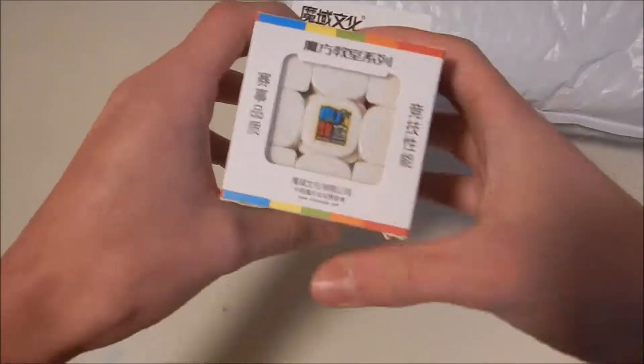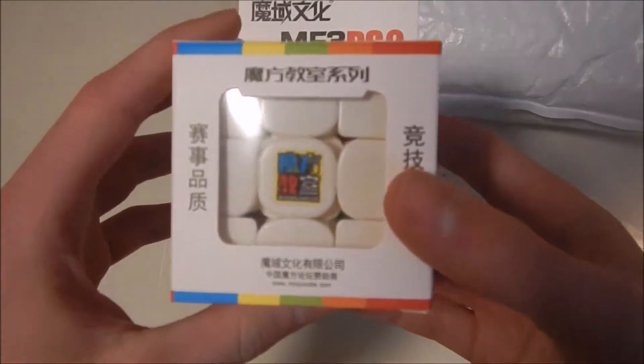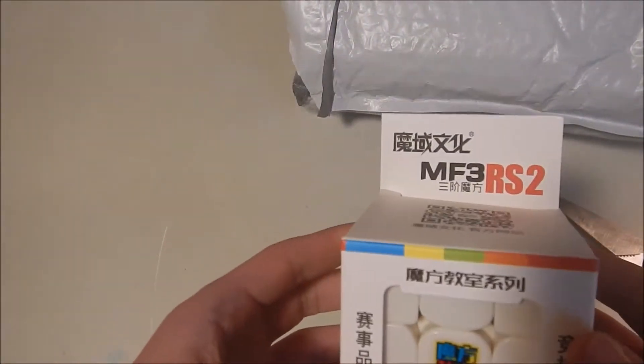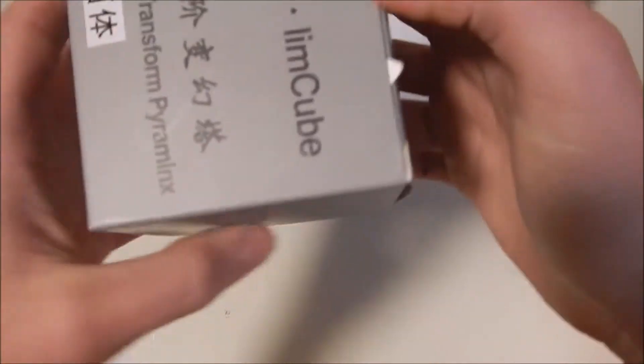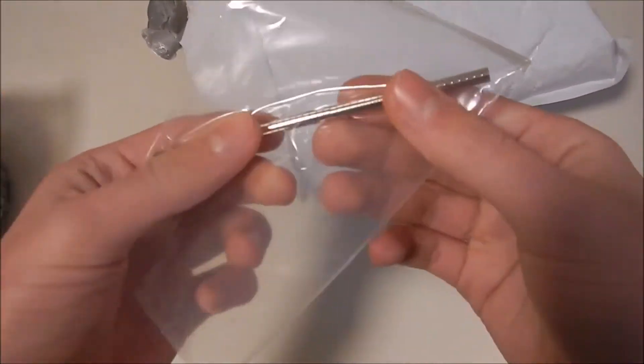We've got the MF3RS 2 — I'm actually very looking forward to this puzzle. It's been a while since I've gotten any puzzles; my last unboxing on the channel was in November. Also the 11-cube transform, 2x2 transform, pyramids — I'm looking forward to those. And this big honking thing called a pentacle cube — I'm looking forward to this. And some magnets.